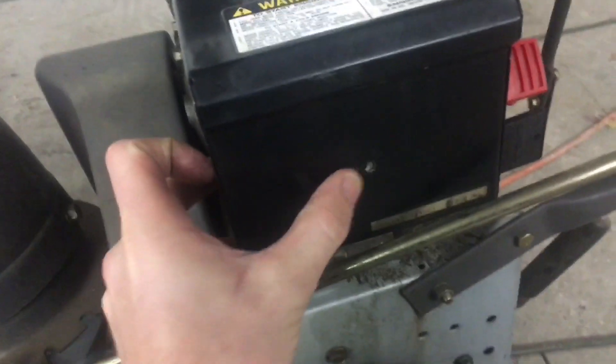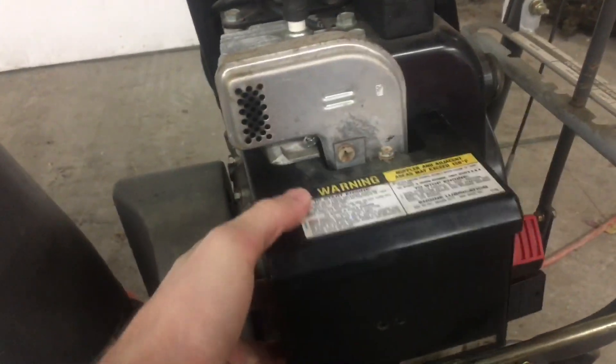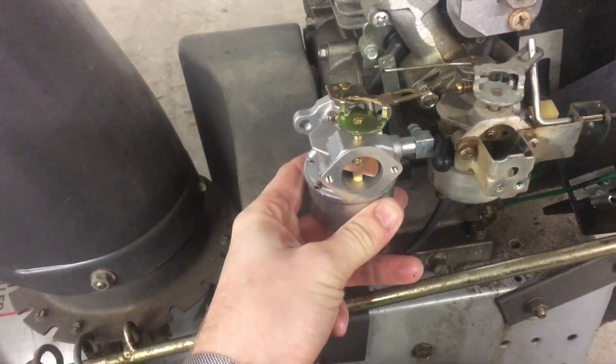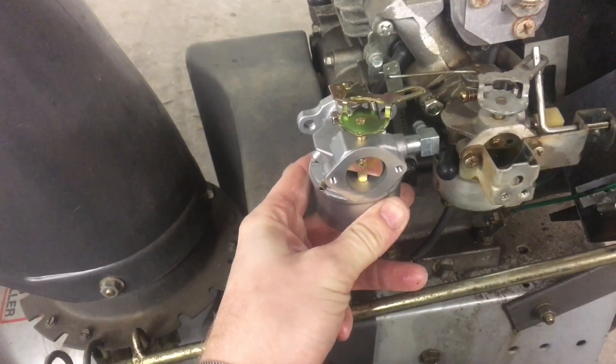First step on the blower: there are normally two Phillips screws right here — mine only has one — then loosen this up just enough to pull it off. After that you'll see a little choke knob that just pushes right off, and that should give you enough room to wiggle this off. Right there you can see the carburetor, which looks almost identical — I think we did okay on this.